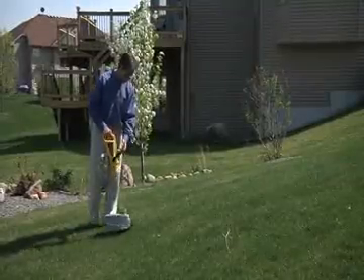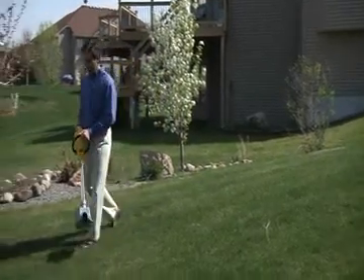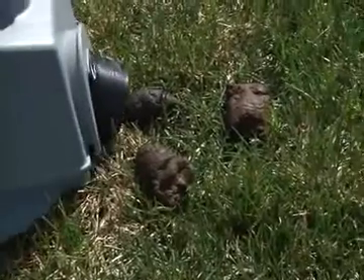After cleaning up a few piles, point the nozzle into the air. Gravity will pull the waste to the back of the bag so it doesn't clog the nozzle, and you can continue to pick up waste.